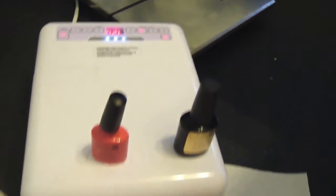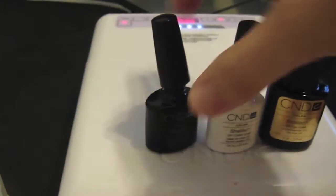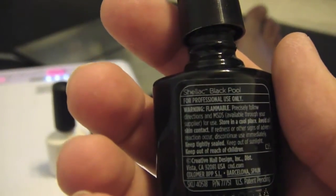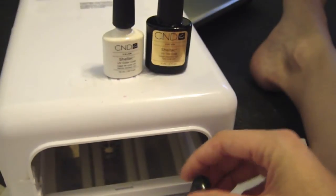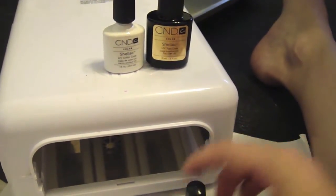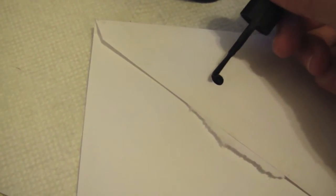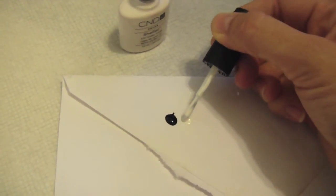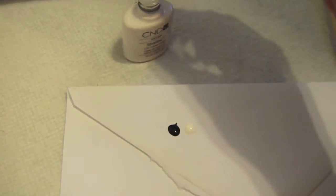It's time to cure the second coat of color polish for 120 more seconds. I've decided that I'm going to do a little nail art with shellac. If you use shellac colors for your nail art, it seems to last a little bit longer than if you would use regular nail polish. I'm going to put a few dabs of the colors that I want onto a clean surface — I'm using the back of an envelope I was going to throw away. I'm using Cream Puff and Black Pool. You don't have to worry about these drying out because it's gel — it's not going to cure unless it's under the UV light, so being exposed to air is not going to affect it.